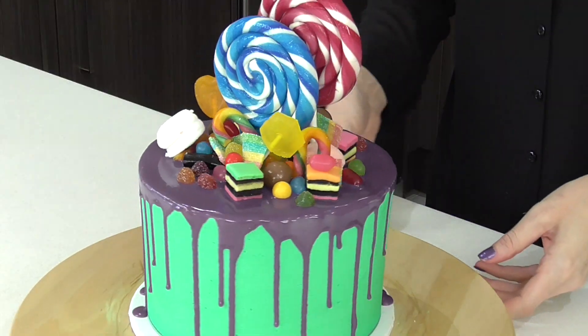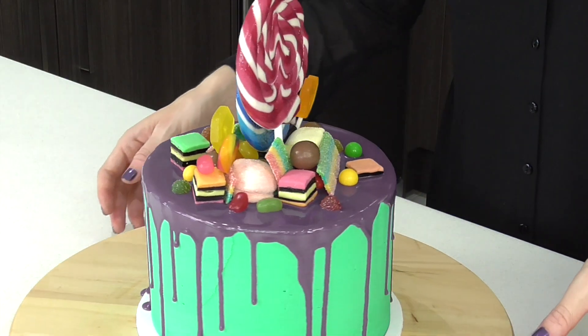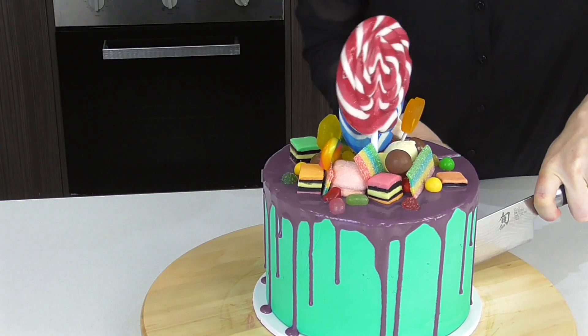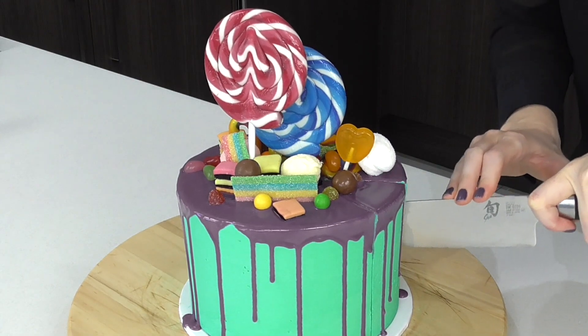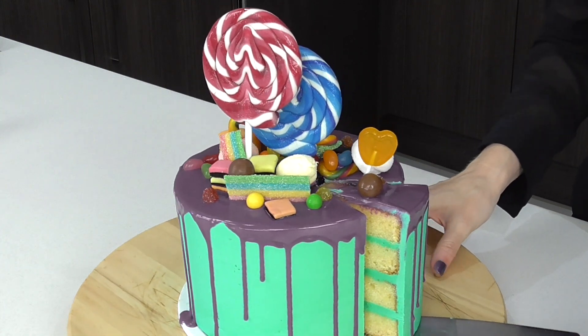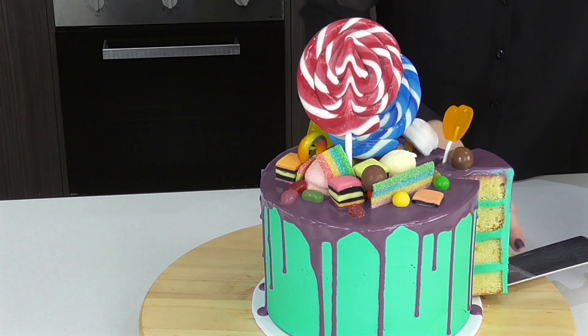And there you go guys — we have our Candyland inspired chocolate drip cake. I really love how this turned out with the gorgeous purple. I know it's really punchy, but in the game it is a really dark, strong purple. We've got lots of lollipops, some sour straps, licorice, marshmallows, as well as some jelly beans and some little jubes. Feel free to decorate yours with anything that you like — it can be completely game related or it can just be whatever you love to eat. Thanks for watching guys. If you'd like to see more cool cakes check out this playlist here. Subscribe to our channel — we have videos every Tuesday and Friday.